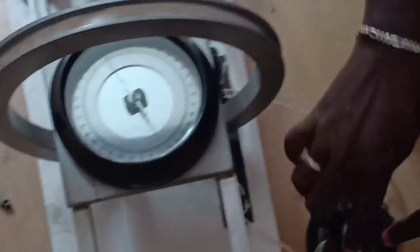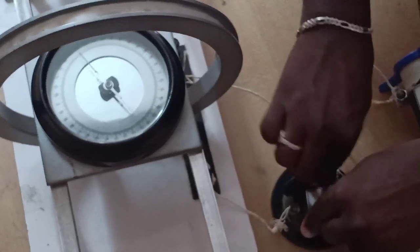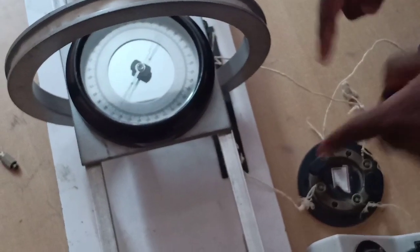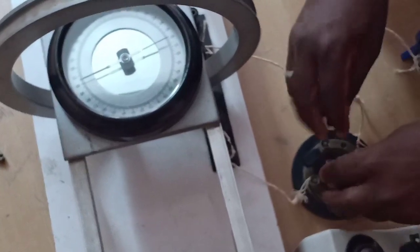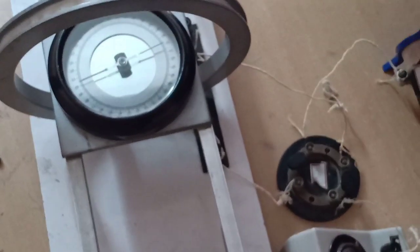Now we have to remove these two tap keys which are in the opposite position. By removing these two opposite tap keys, the current supply is applied to the coil. When the current moves through the coil, a magnetic field is produced. That magnetic field affects the needle and the needle shows the magnetic deflection. Now coming to the tabular column.